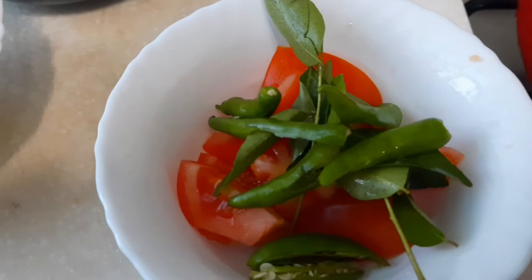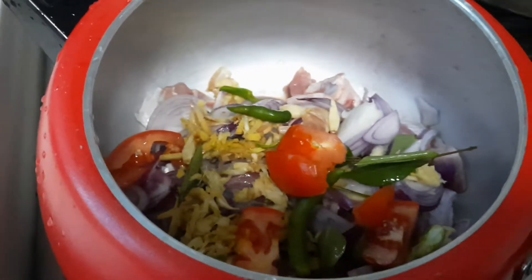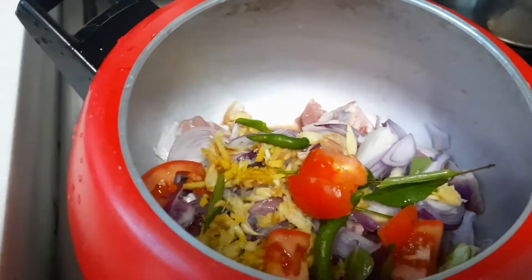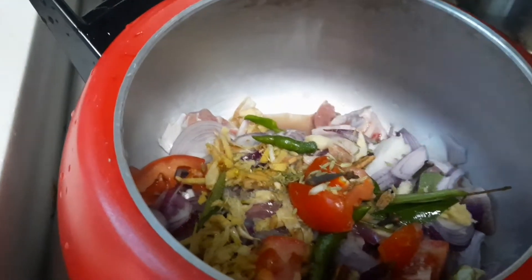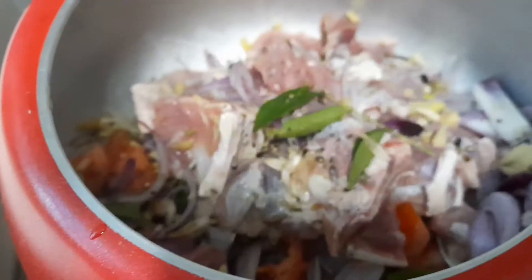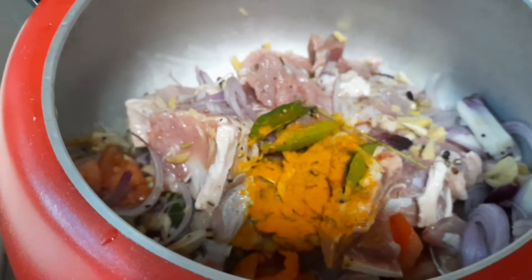Chopped onion, tomato, green chili, ginger garlic crushed, a little vinegar, salt, curry leaf, then spices like clove, cardamom, fennel seed, crushed pepper, salt to taste, and a little turmeric.